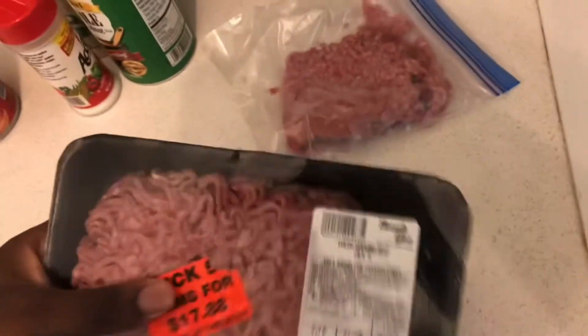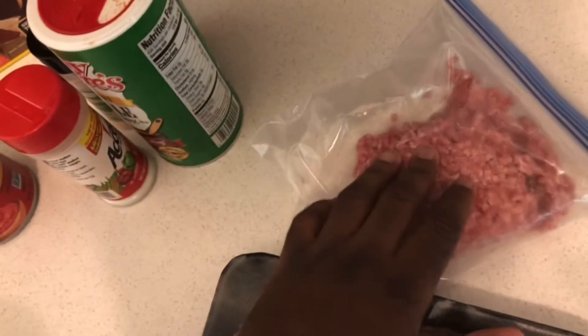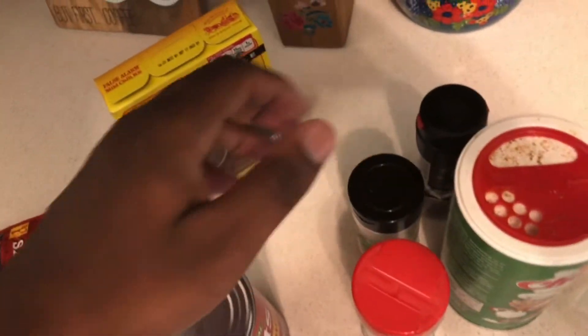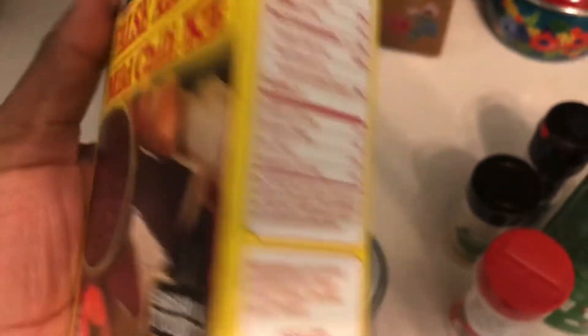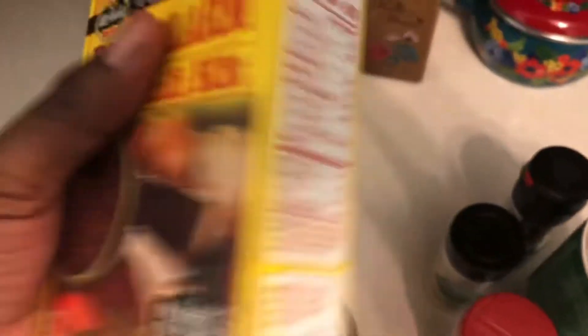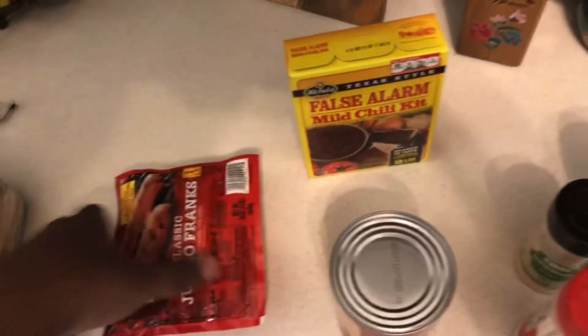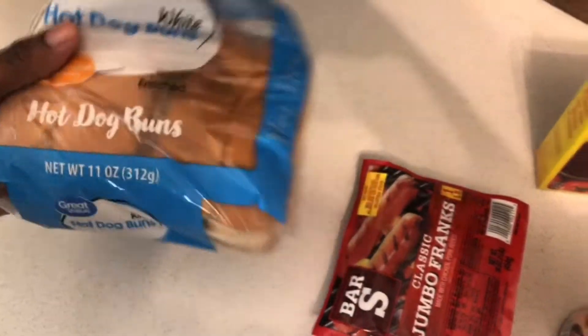What we have here is the ground beef — a full bag and a partial bag. The seasoning I'm going to be using is Tony's Chachere's, but I'm not going to add too much or it's going to be salty. And we have the Fassler mild chili kit, tomato sauce, hot dogs, and hot dog buns that my mom got today.